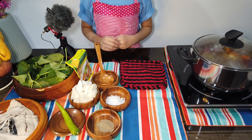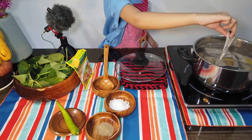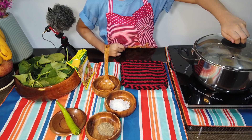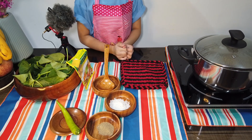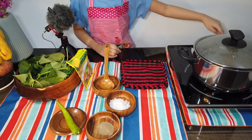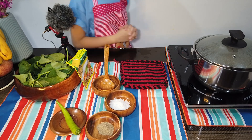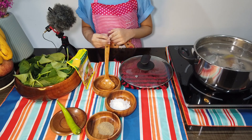Now, we're going to place the bangus belly in. Seasoned with salt and pepper.